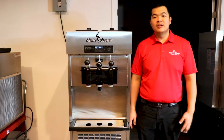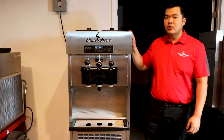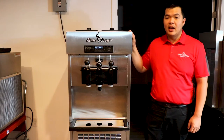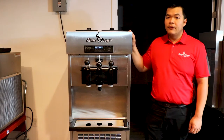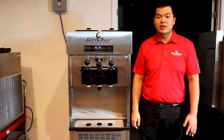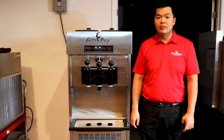Hello with ElectroFreeze Southeast. I want to introduce you to our ElectroFreeze SLX400. Our entry-level soft serve machine is a two and a twist and makes eight gallons of product per hour. Offer your guests a smooth, creamy and consistent yogurt, ice cream, custard or sorbet. It features our VQM technology to streamline your business.